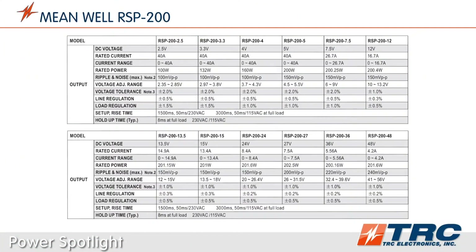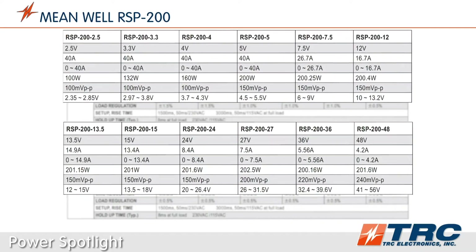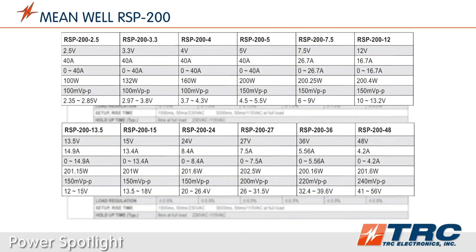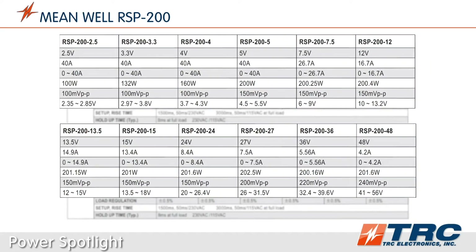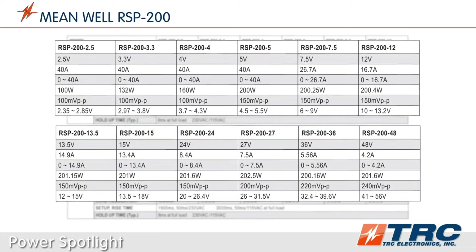The RSP200 is an enclosed type power supply and is available in 12 standard models. This is a pretty impressive selection of DC output voltages. Not only are all the common DC voltages offered, but a number of less common DC voltages are available for engineers to select from.